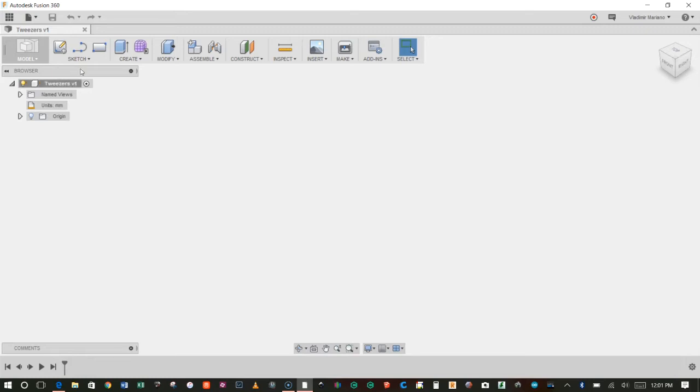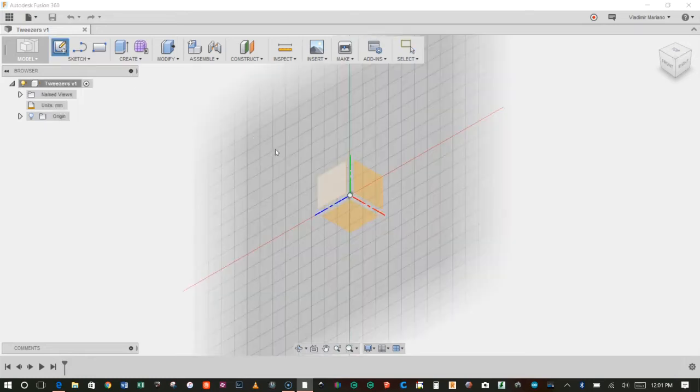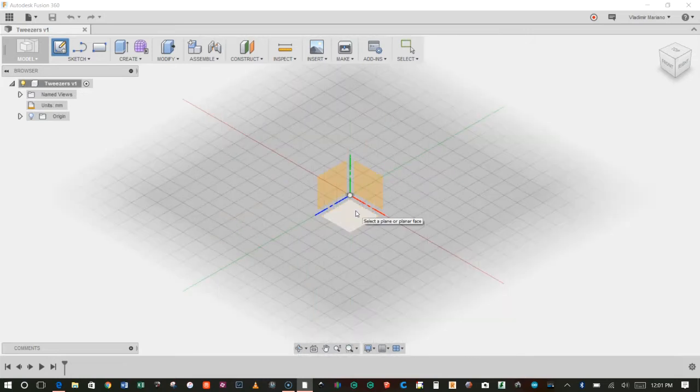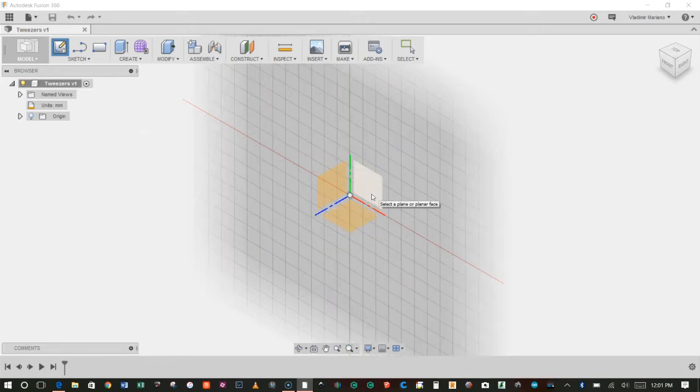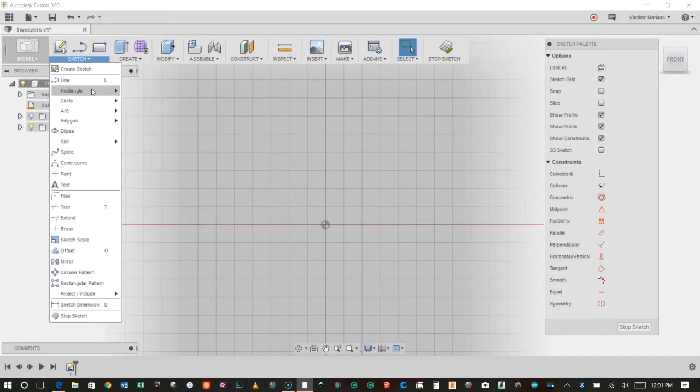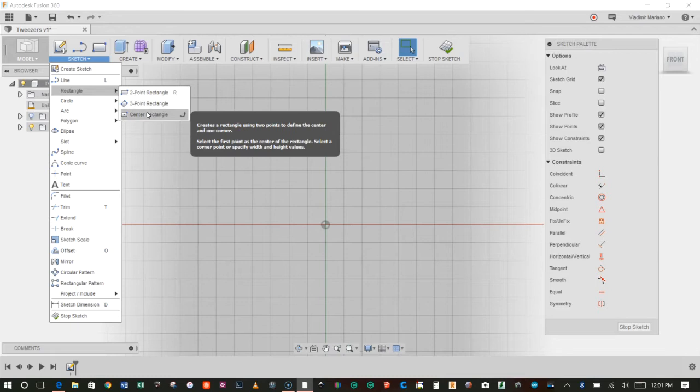We're going to go ahead and click on Sketch, Create Sketch, and Fusion 360 will prompt us to choose a plane. We are in the 3D modeling environment, so we always have to first choose the plane we want to work on. I'm going to choose the XY plane — you can see that's going to be the green-red plane. I'm going to start modeling by creating a rectangle, so I'll go to Rectangle and choose Center Rectangle.